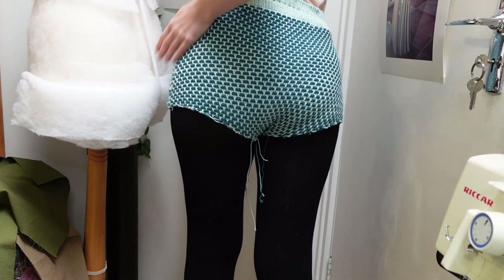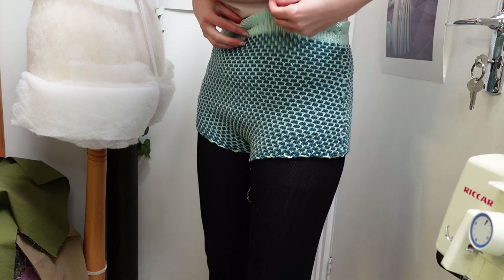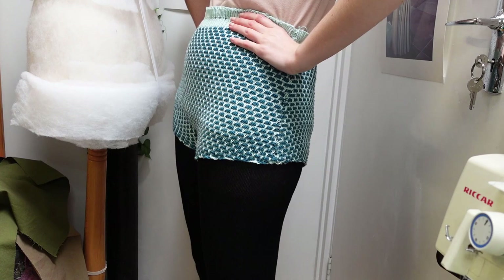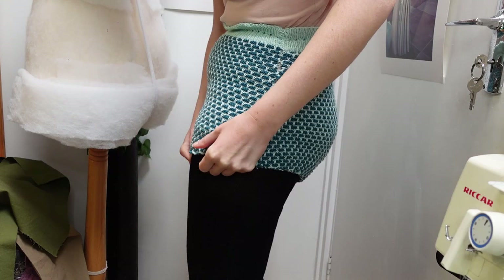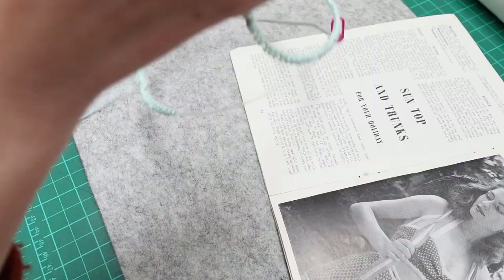Having done all that knitting I thought I'd better tack the trunks together and try them on for size. Amazingly they fit! I was worried that grading up so much would distort the proportions or I wouldn't have enough length to get over my bum, but it was fine. I know from speaking to Engineering Knits about her similar 1940s swimsuit that the crotch can be really weird, but mine seemed to be okay. The ribbed waistband is a bit loose but that's why you run a cord through those eyelets, and I was also concerned about them being a bit short but there is still the ribbing to add to the bottom.